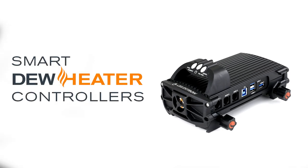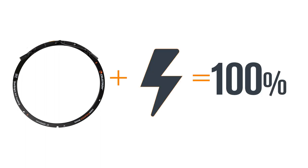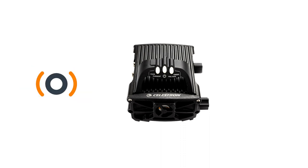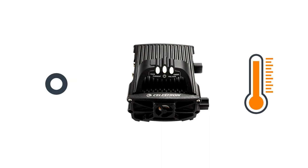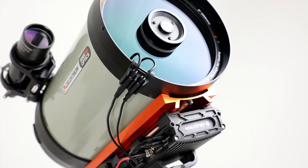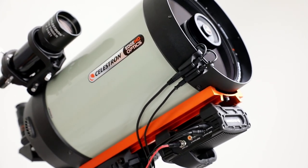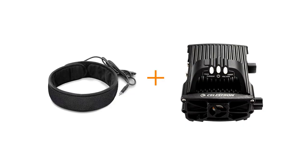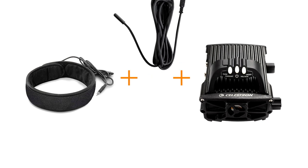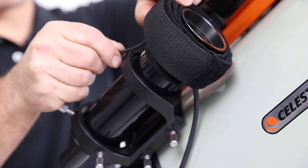Now let's talk about the smart dew heater controllers. Our dew heater rings work great as a standalone product, but when you plug them directly into a power source, they operate at full power. Our controllers have environmental sensors and a thermistor inside the ring to monitor conditions in real time. The controllers only heat the corrector enough to prevent dew and no more. Using the smart controllers, you can drastically improve battery life since you won't be running the dew heater ring at full power for most of the time. The controllers can also run third-party heating bands and strips — you'll just need to purchase the optional thermistor to add smart control. The thermistor simply tucks under the heating band.